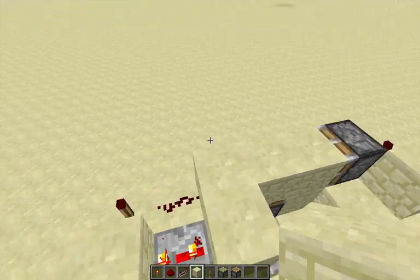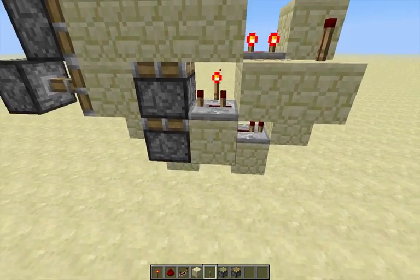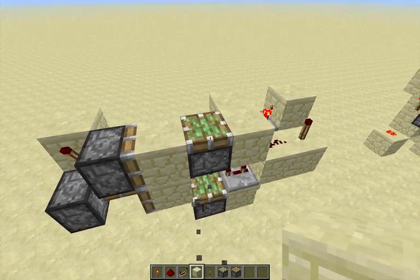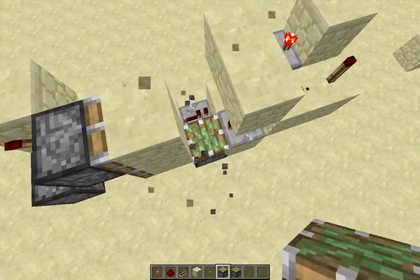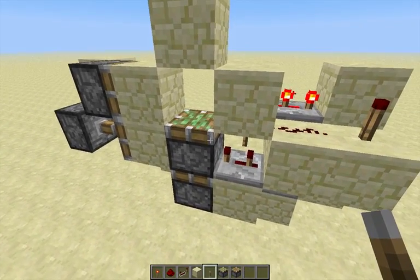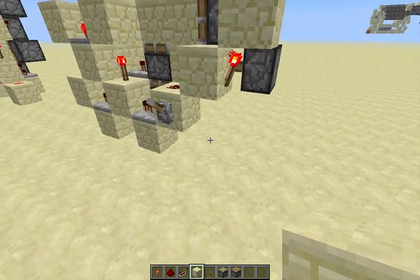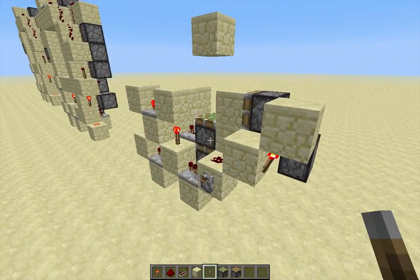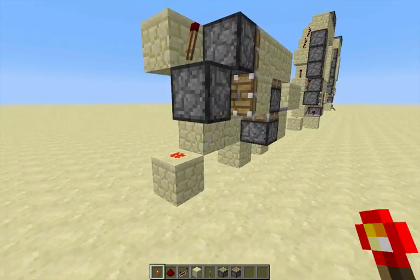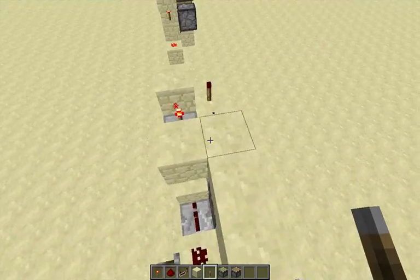Basically what we're doing on this side is not the full double extender — this is the retraction part. You have this, and then this will give a one-tick pulse which will force the piston when it's up here to grab this block and go down. Then this repeater — with this piston and this block right there — is to fire that piston and grab this block back. So that's only two actions instead of the full double extender. To finish the circuit, you want to have redstone down there and a torch right there, then a repeater on four ticks going into this piston.